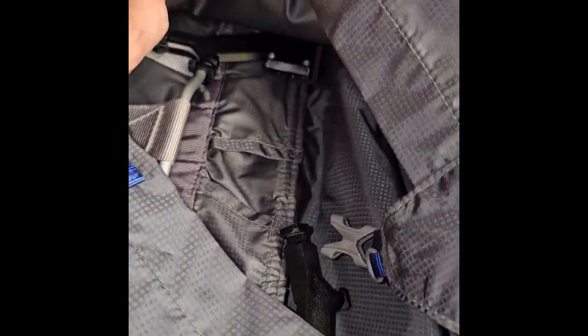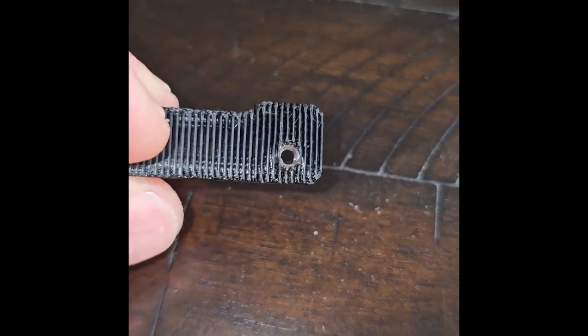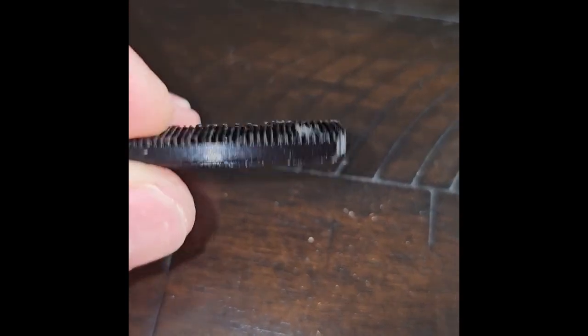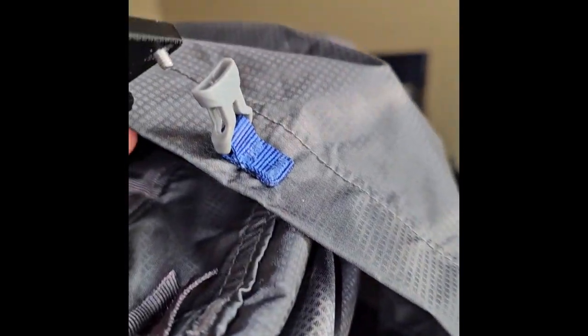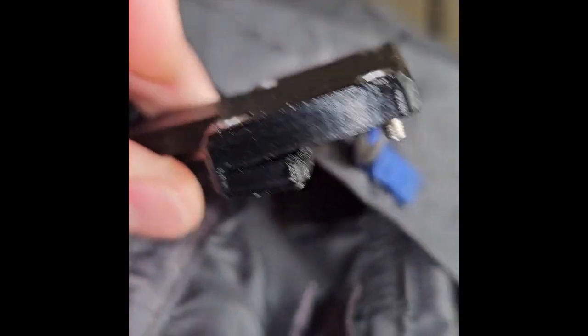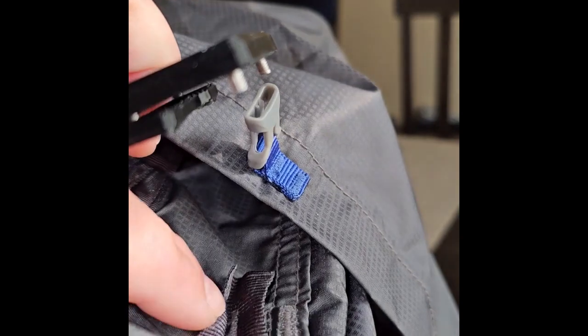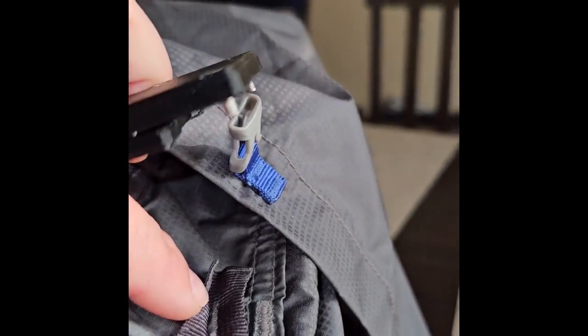It's basically rinse and repeat on the other side. I removed one of the clamps here so you can see what's going on — it's got some serrated teeth to grip the nylon webbing. I left one on here just a little bit loose so you can see that's a good way to start the install: put one on and leave it loose, then feed the bottom of the webbing in and tighten things down.